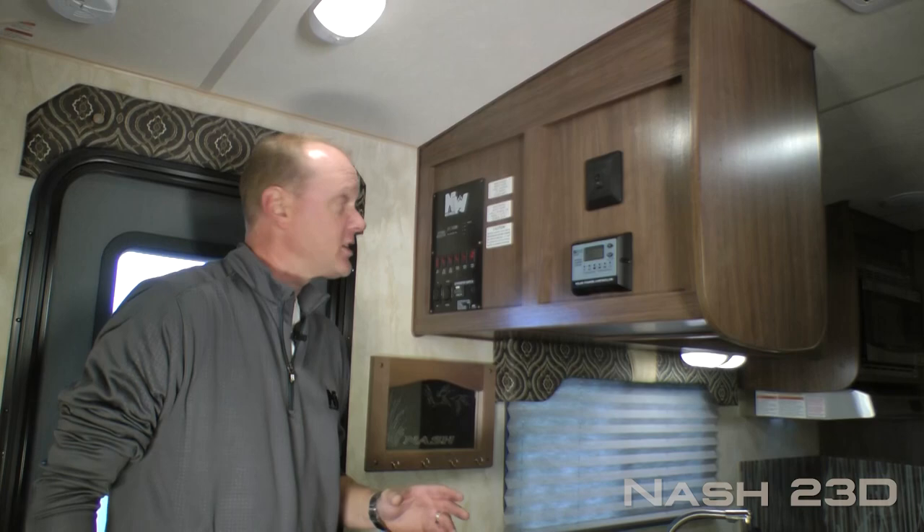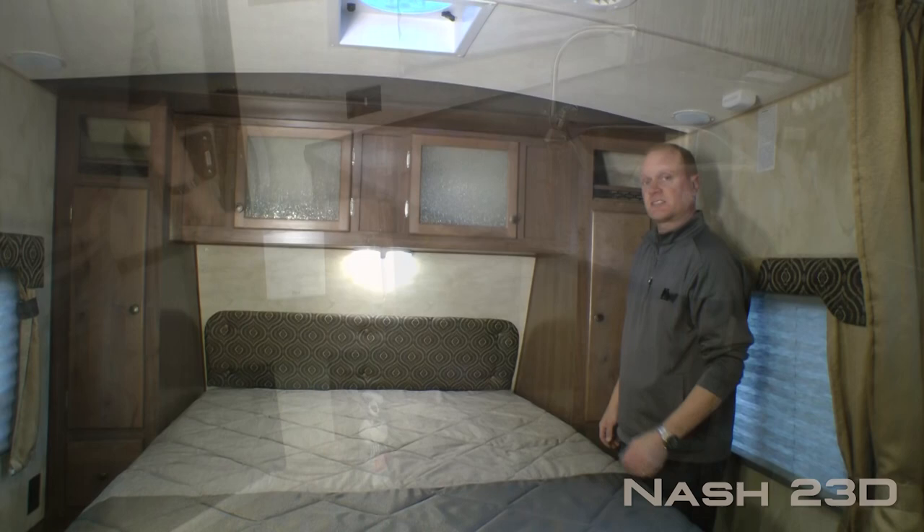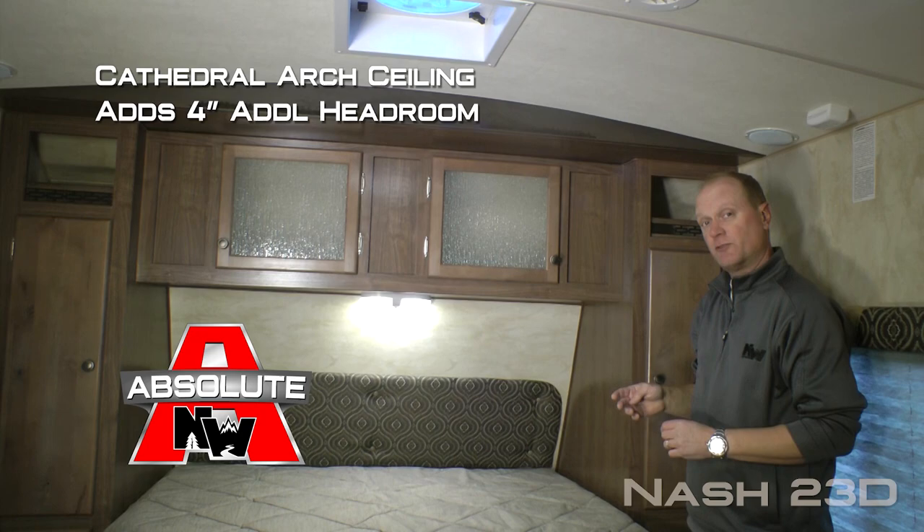Now let's check out the inside. First thing you're going to notice when you enter the coach is the absolute Northwood feature command center with tons of useful functions right at your fingertips. Also Nash signature key rack, and check out this access to storage right inside the entry door. Let's talk about another absolute Northwood feature: Cathedral Arch ceiling construction which gives you up to an additional four inches of headroom.